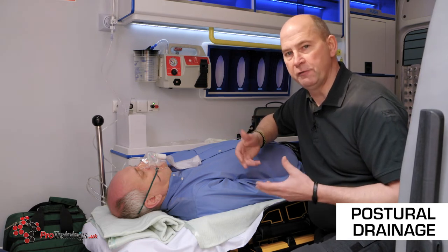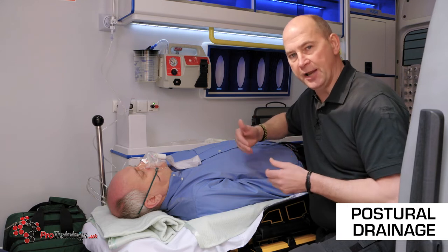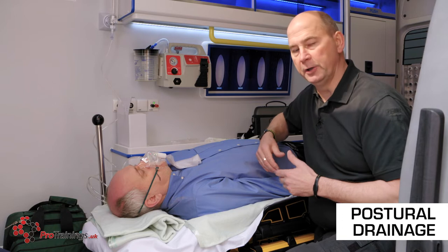Aspirational pneumonia itself is a killer. We may have done a fantastic job of resuscitation and actually contribute to the patient's demise by filling the lungs with fluid at a later date.